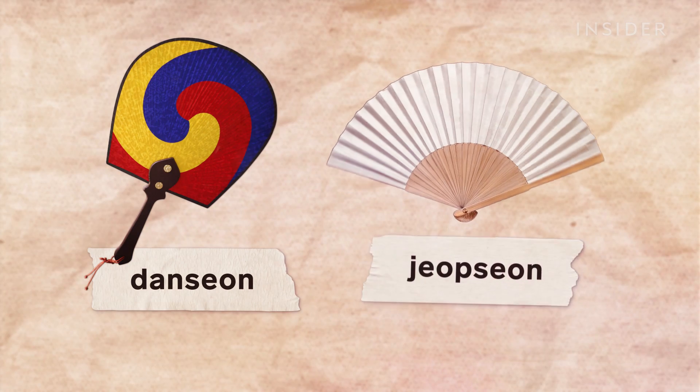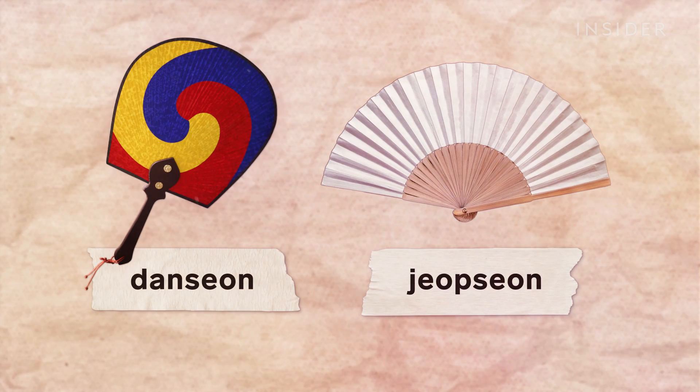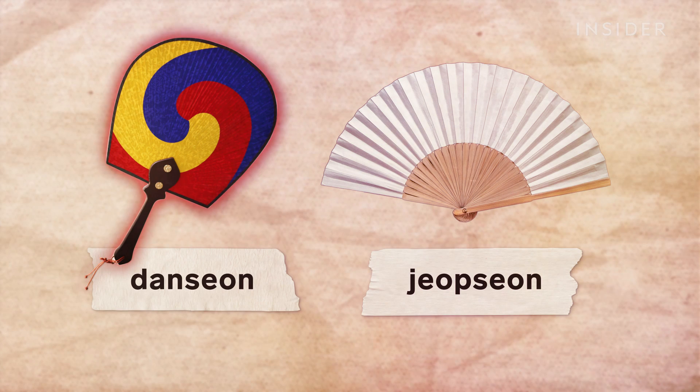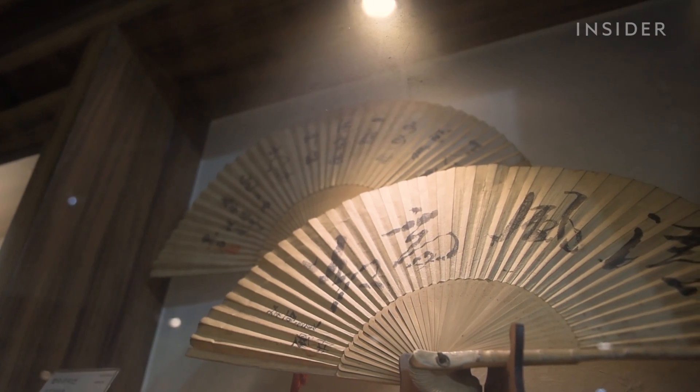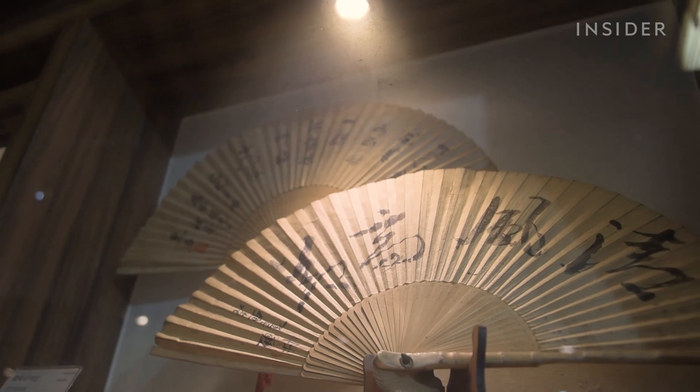There are two types of Korean fans: a rigid round fan called tanseun and a folding fan called chopseun. Tanseun was used by ordinary people, while habjooksun, a type of folding fan, was reserved for the royal family and high-ranking nobility.